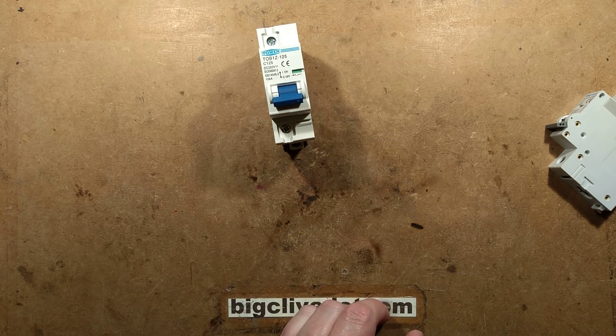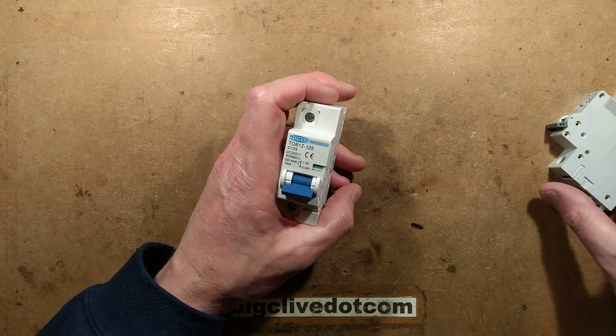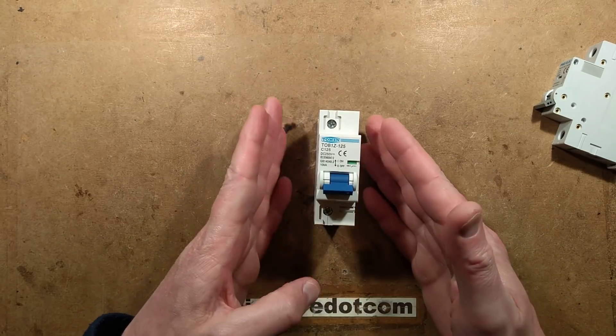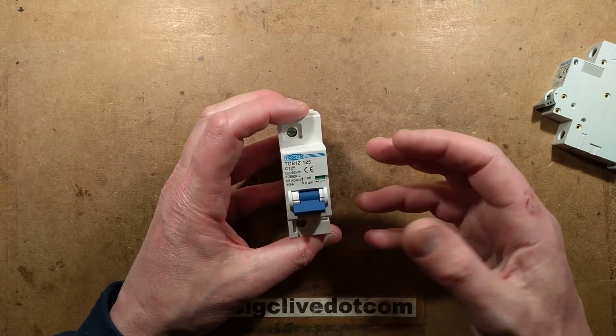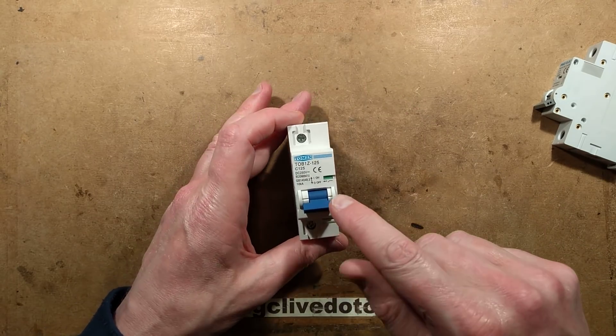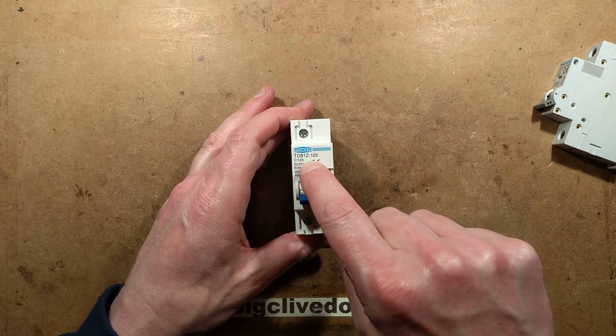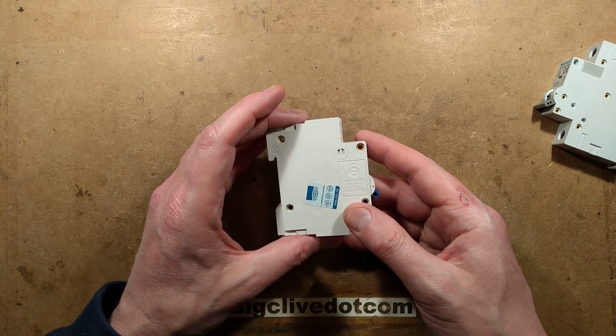I'm expecting a slightly different construction inside this, but there's only one way to find out — open it up. I'll compare it to what you'd normally find in a standard circuit breaker. I'm thinking it's going to have much wider opening contacts. The other thing I'm interested in is the 125 amp rating — I wonder what the solenoid mechanism is like inside, if it even has a solenoid.